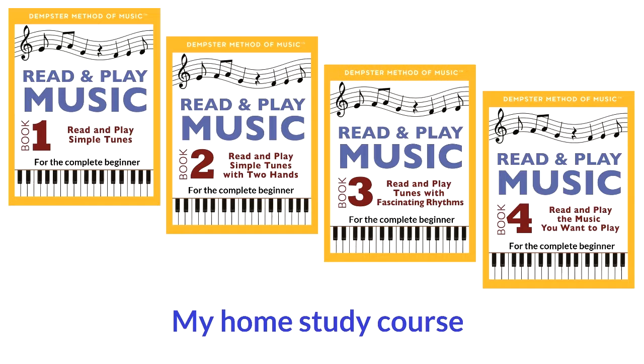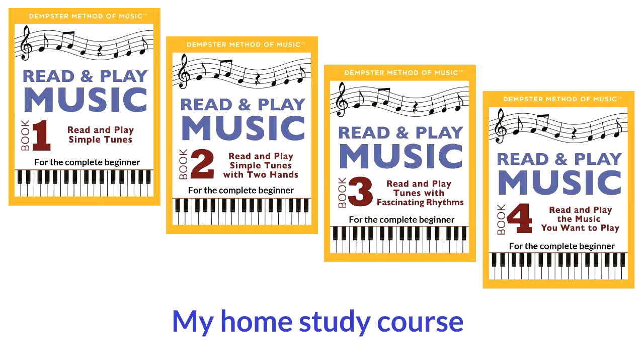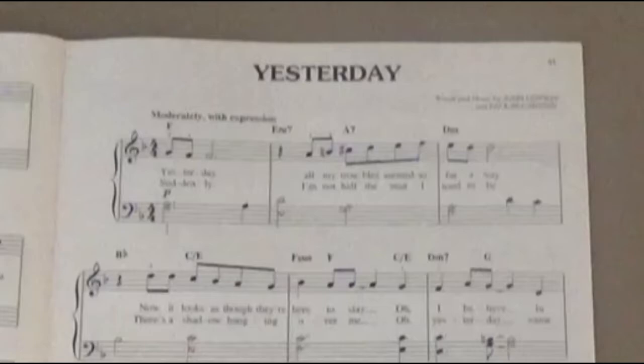My home study course, Read and Play Music, aims to fill this void. The course is for a complete beginner with no experience of reading music or playing an instrument. It's also for someone who tried to learn music and gave up. By the time a student completes my course, he can purchase music of any type he wants and read and play it on the piano with both hands.